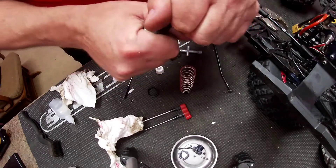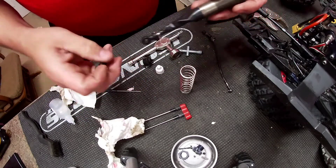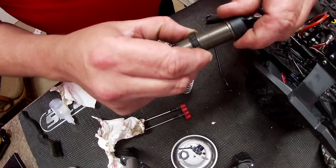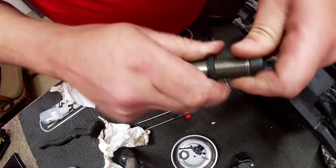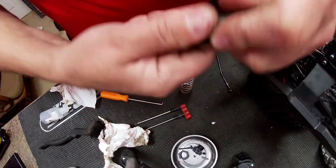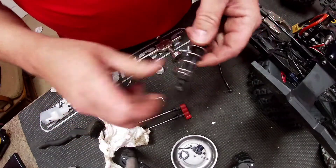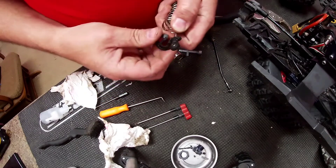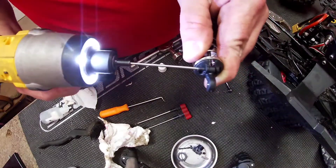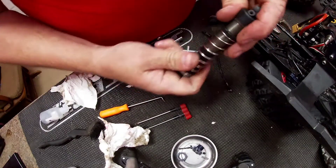Alright, that's on there — get it nice and tight. Let's screw our adjuster back on there. Finally got that sucker started on the right way. Put our shock on there, put the bottom on, put this in there — shocks all back together.